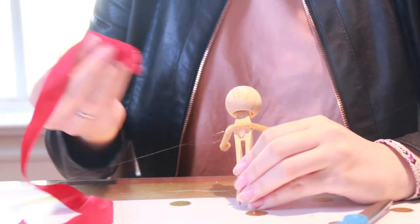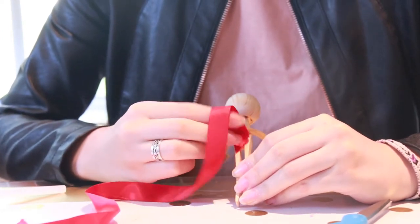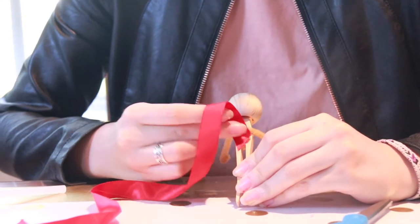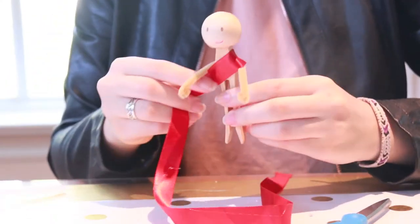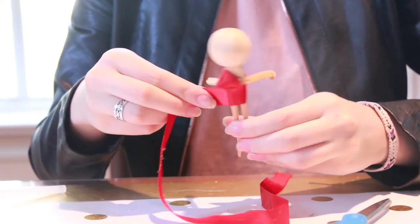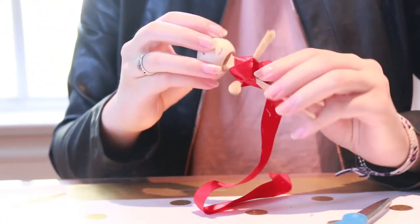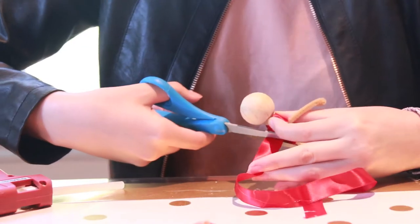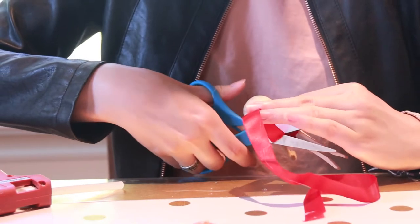To start making the bodice of your doll, you're going to hot glue a piece of ribbon into the center back of your doll. Then you're going to wrap it over the first shoulder, and then around the back again, and then back to the front and over the other shoulder, and you'll glue it in back. Make sure to trim off the excess ribbon, and then finish securing with hot glue.